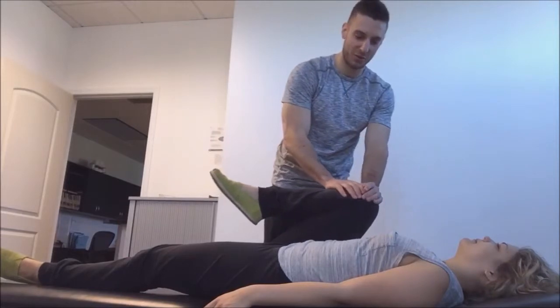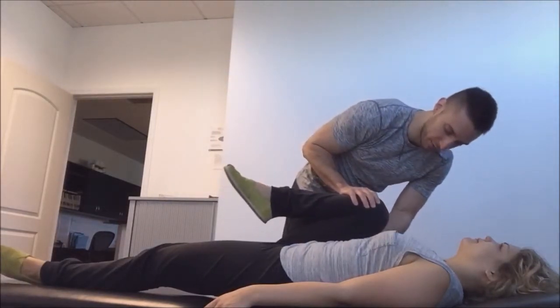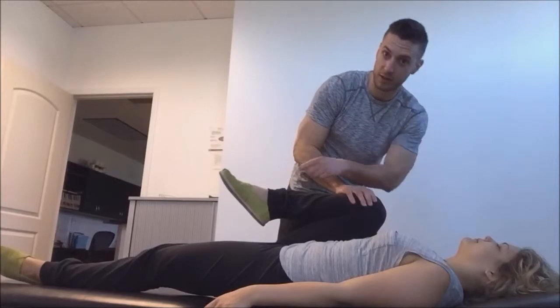Sarah has a good range of motion so she can bring her thigh all the way to her ribs without her other leg lifting.